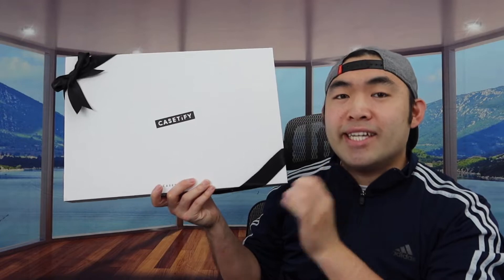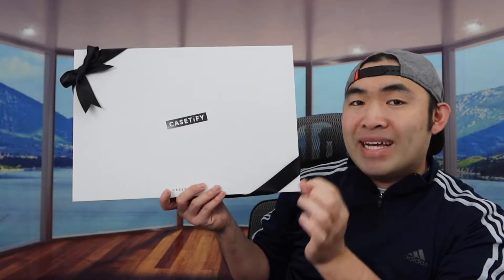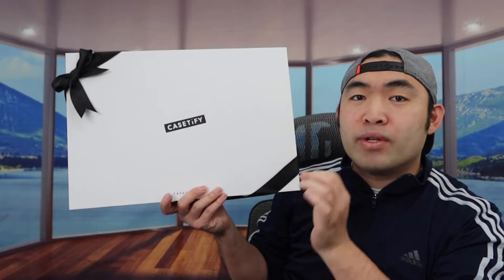Hey Jee Squad, welcome back from the episode of Is It Worth It? So for today's episode, we got this cool Amigamara here, and basically what this is, is an iPhone case.